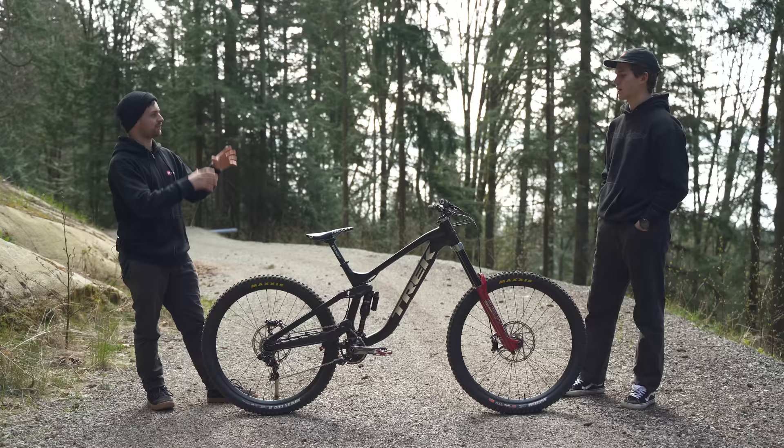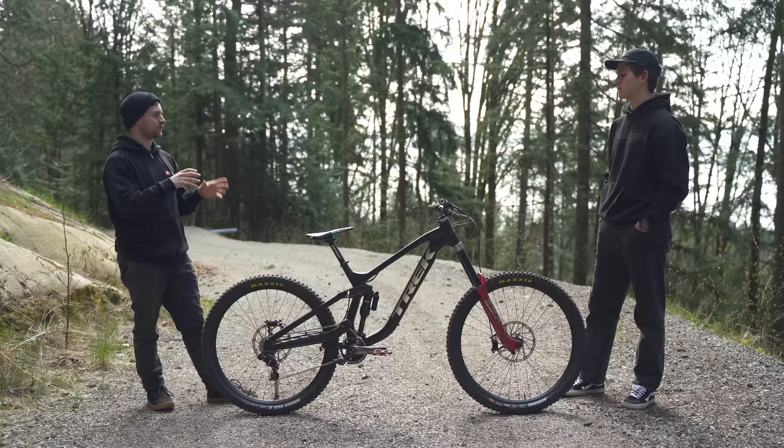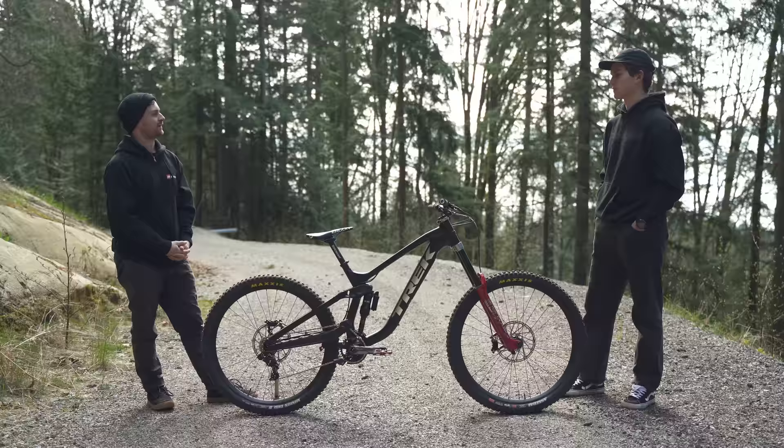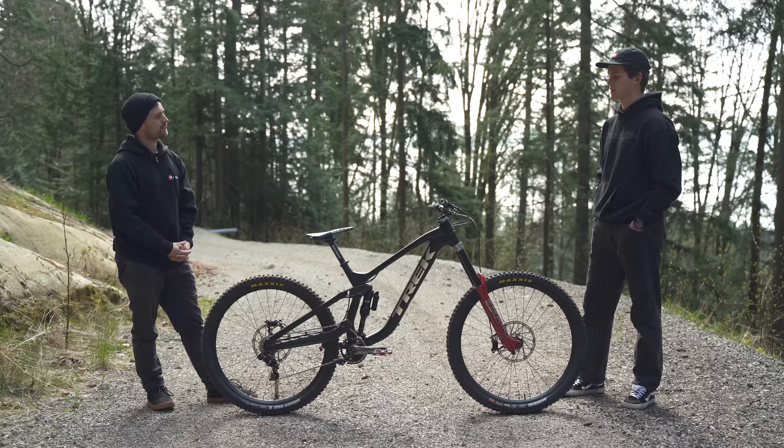So we mentioned the wheel sizes before — there are three options on this bike: you've got full 29er, mullet, or 27 and a half. I'm interested to hear what you're starting on, because we know Charlie's on the full 29er — he's a taller guy — whereas Reece and Loris are going to start on the mullet.